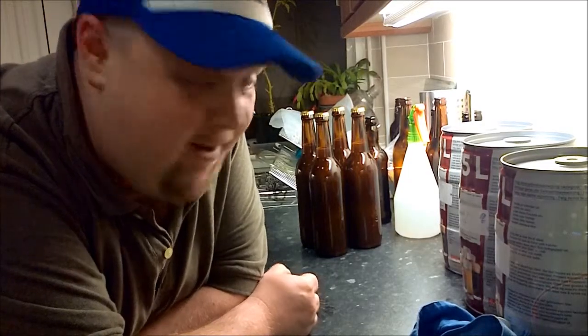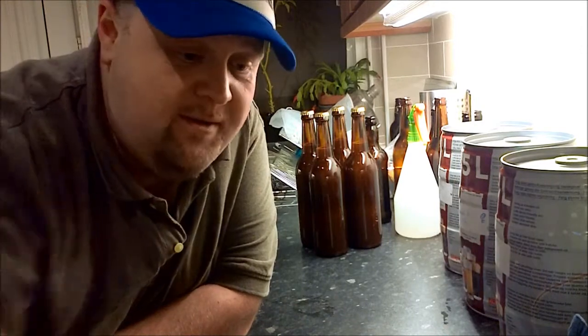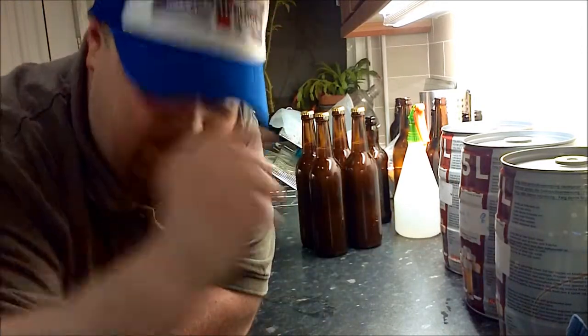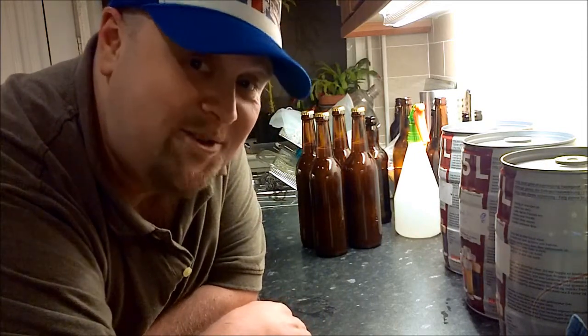Hello! How's it going? I've just been doing some brewing operations with my Big Secu hat on — available at merch.secu.com.